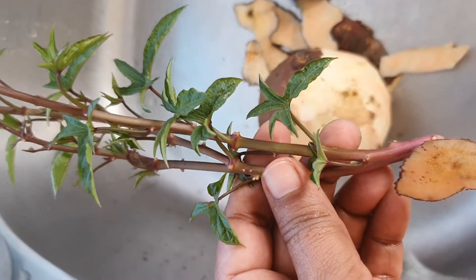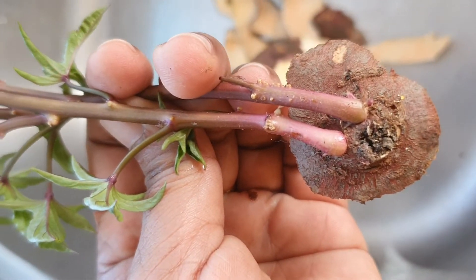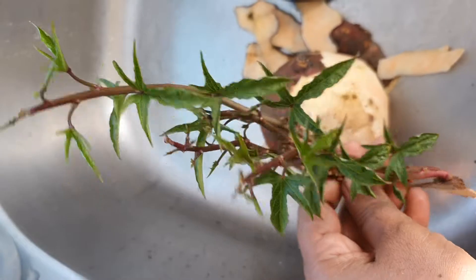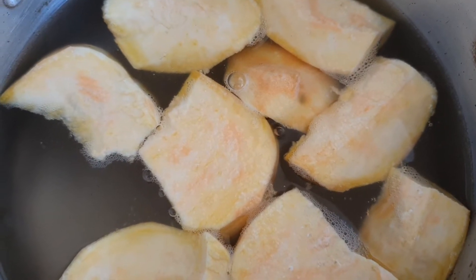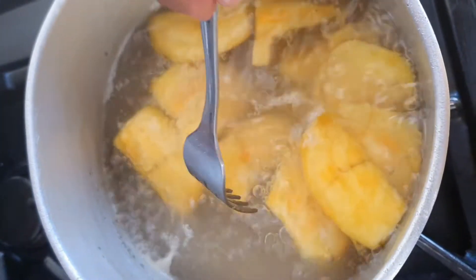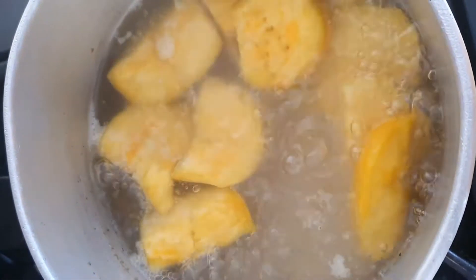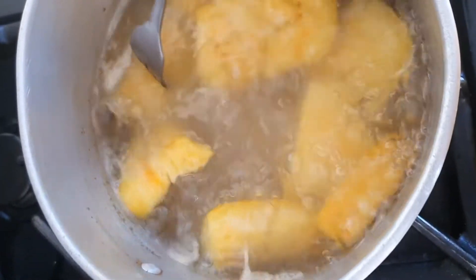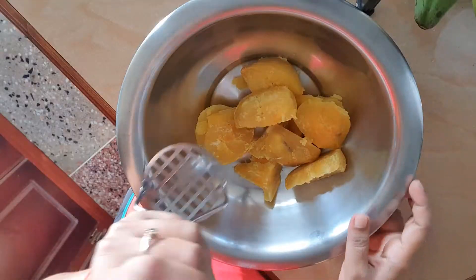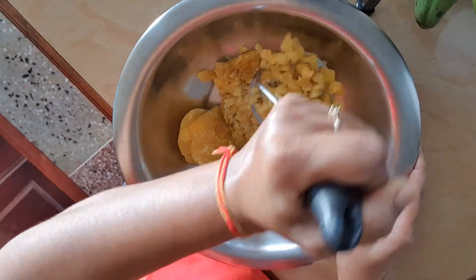If you have a sweet potato lying around for quite some time, more than likely it will start sprouting like mine did. This is the vine that shoots out from the potato — if you cut it out and plant it, it will grow. This vine is commonly referred to as a slip. I had one medium sweet potato and didn't know what to do with it, so I made chapati with it for the first time. I came across this recipe online and it has been one of my best discoveries, so I thought I would share this with you guys.